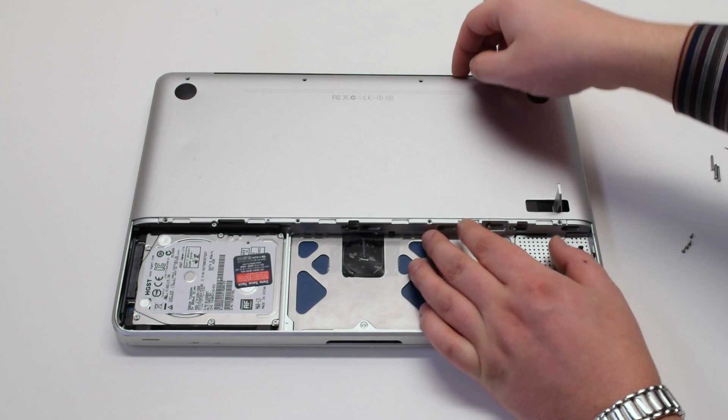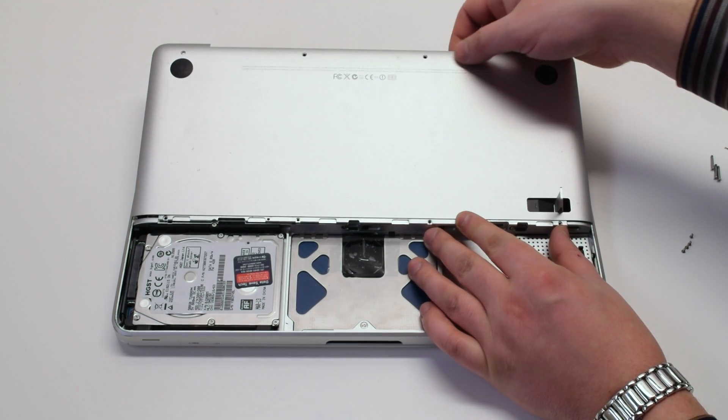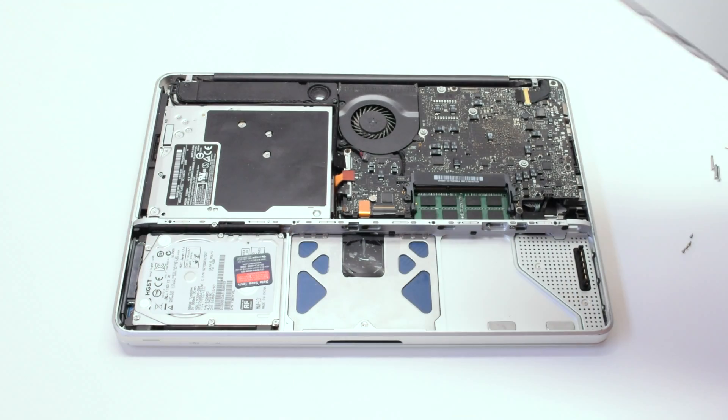Once the eight screws have been removed that are holding down the panel, gently grip it up at the top and remove it out of the way.